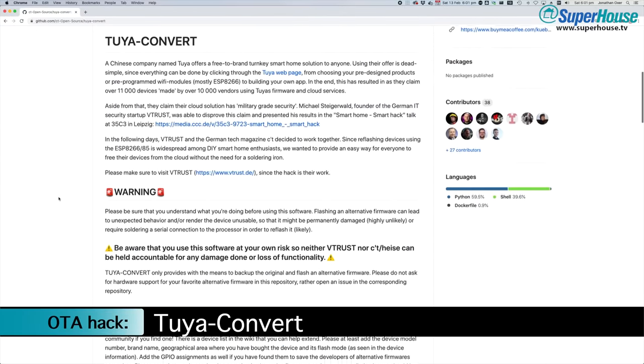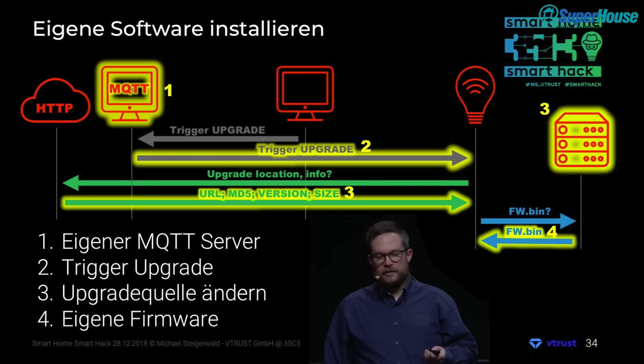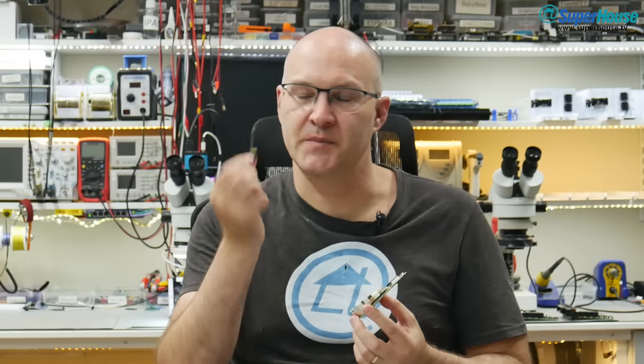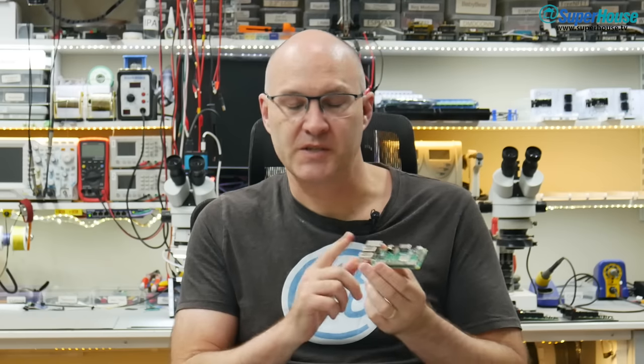To do an over-the-air conversion of a Tuya device to run Tasmota, we need to use software called Tuya Convert. Tuya Convert is maintained by Colin Cuebler and is based on some very clever work by Michael Stigervold of VTrust, who discovered a flaw in the over-the-air update process used by Tuya and figured out a way to force it to load alternate firmware. To use Tuya Convert, all you need is something like a Raspberry Pi and an SD card. You need to make sure you're using a Pi that has Ethernet, so you can't use something like a Pi Zero — that's because we need Ethernet for internet access and the Pi's WiFi for the device to connect to.